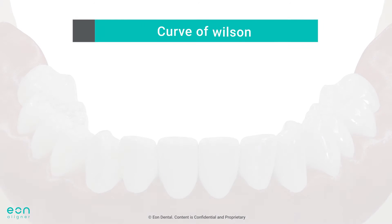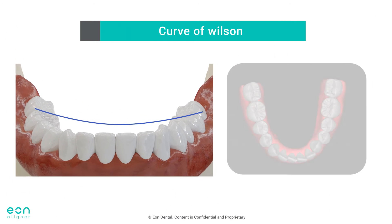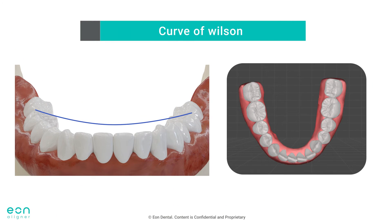The other common occurrence with deep bite is the lingually tipped premolars and a deep curve of Wilson. Bite ramps will allow posterior teeth disocclusion and remove any bite forces, which will facilitate expansion and labial crown torque of premolars more predictably.